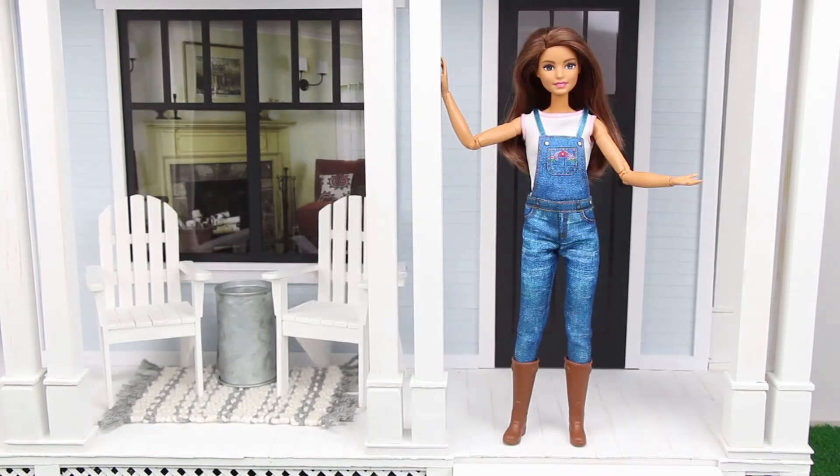Hello everyone! Fall is here and we thought you'd enjoy some fun fall decor ideas for your dollhouse. So let's get crafting!